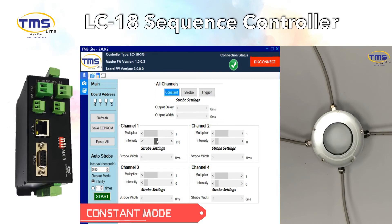Why is the TMS Light LC18 Controller the best match? It is able to control the lighting individually via software and supports 3 modes: Constant, Strobe, and Trigger.